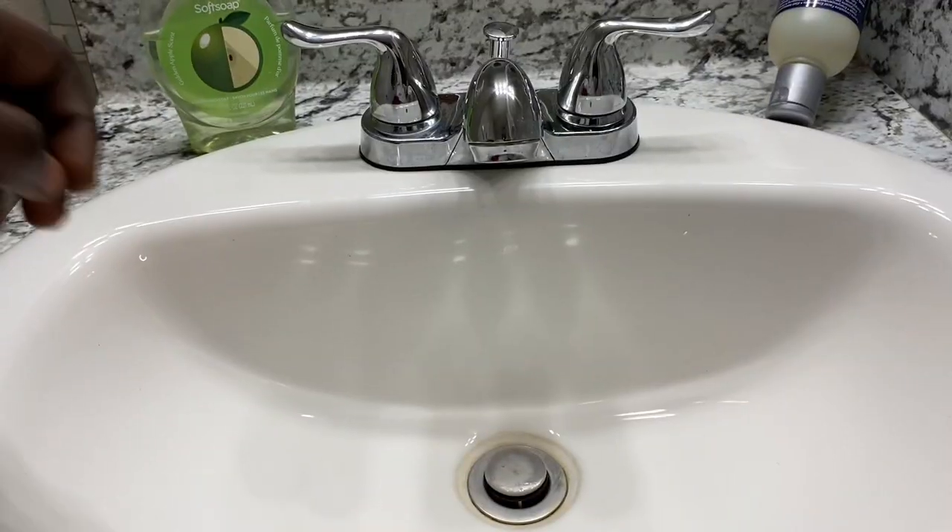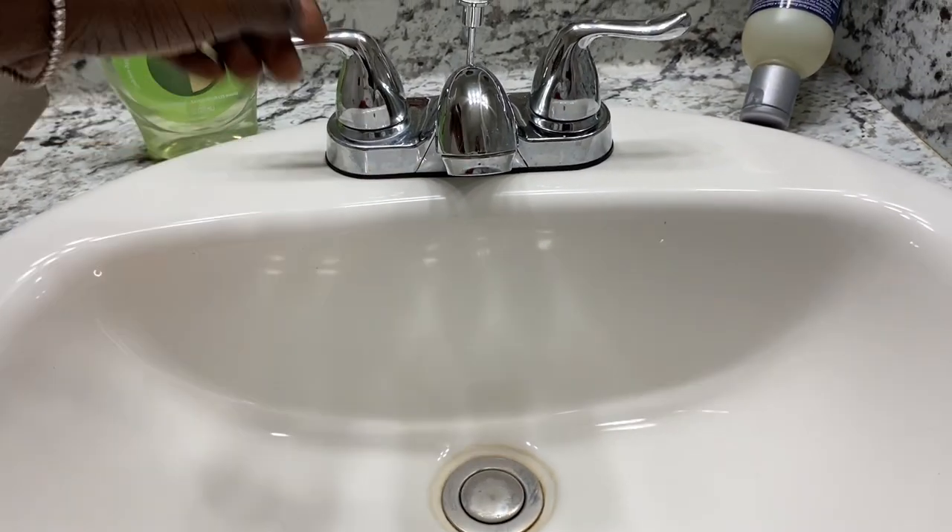What's up y'all, it's Bestie and I'm back with another video. Today I'm going to show y'all how to turn this wig into this. I really caught up with this wig, so this is how it looked before — this is pre-washing everything.